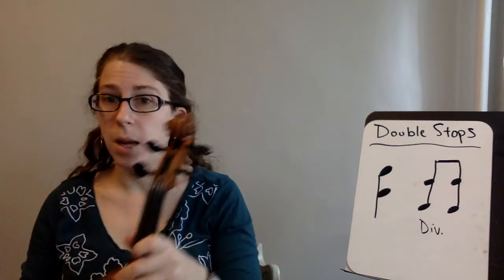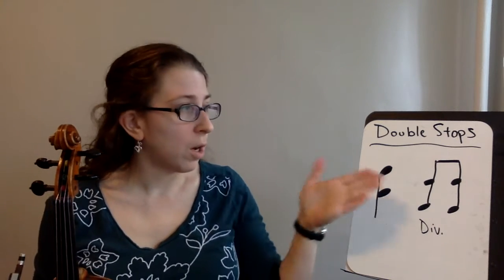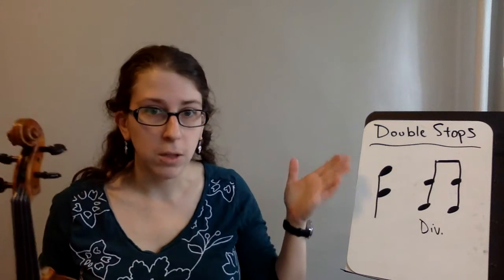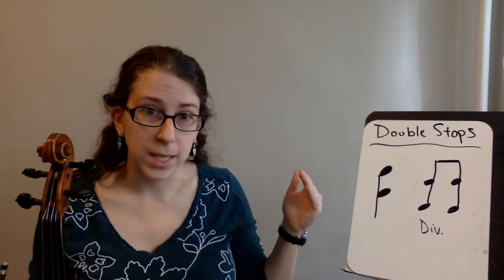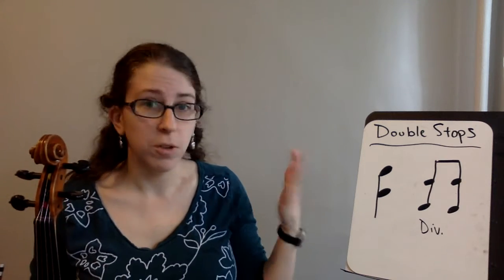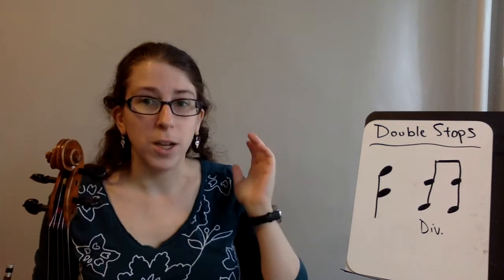When you see double stops in music, it will look like two notes right on top of each other. They can show up in any rhythm — eighth notes, quarter notes, sixteenth notes, anything. It'll mean that you play them at exactly the same time just like I showed you. You can have them with fingers, you can have them with different strings. There's all sorts of varieties you can have.